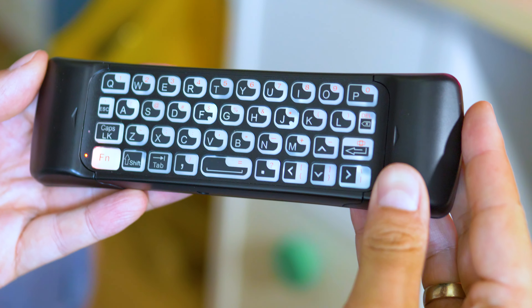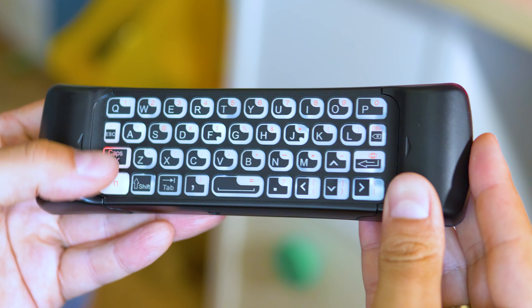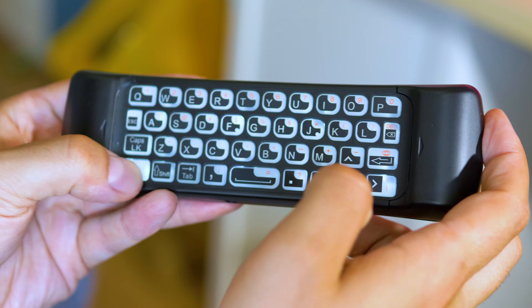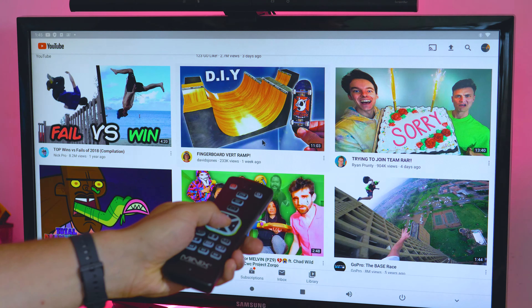The buttons on the front are great for multimedia experience, with shortcuts to the home screen, recently used apps, and even a dedicated settings button — just like on the latest Nvidia Shield TV remote — plus the option to speak and use Google Assistant as well. So I guess we can now pay attention to some of the software surprises.